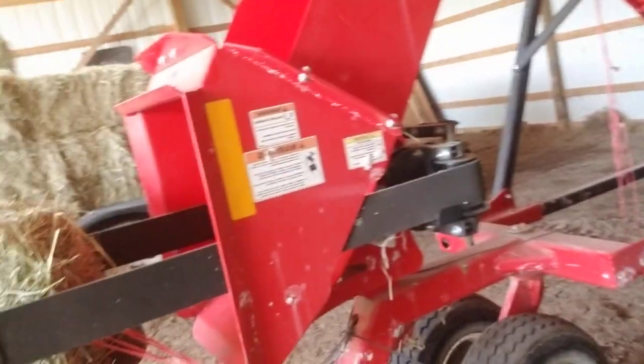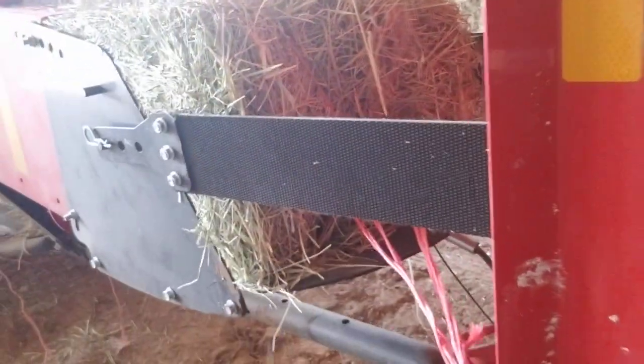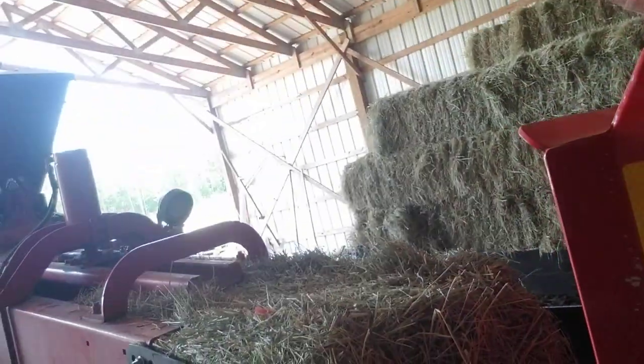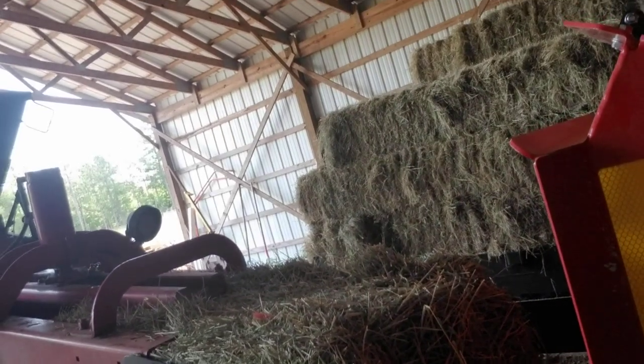That's right, just took some twine, tied it up, hooked my winch to it on my side-by-side, yanked it right out. Now all I gotta do is just reach in there and grab it and pull it on out.